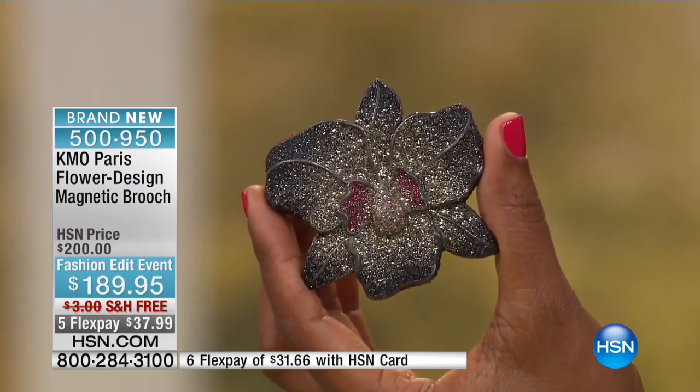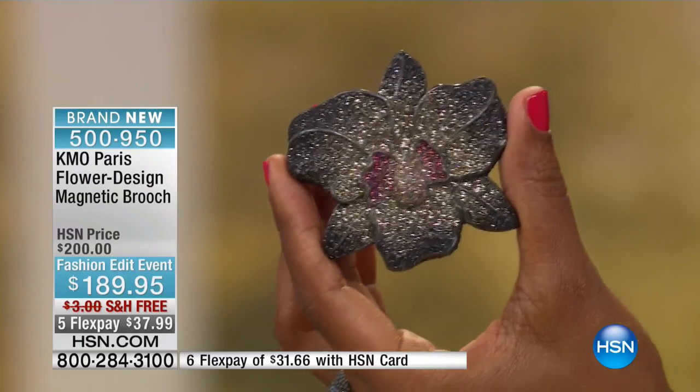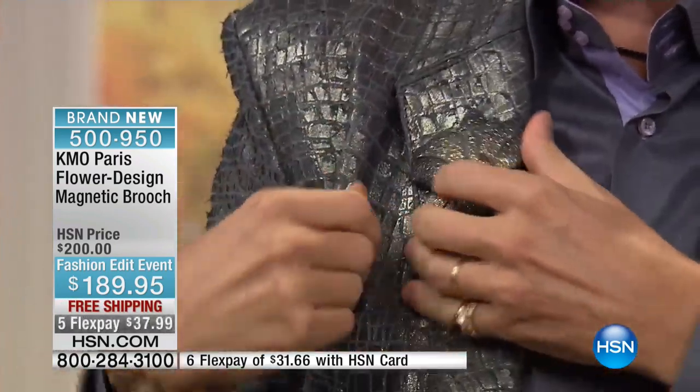Especially with that kind of brooch and this fantastic system. We promised you there was a secret with this brooch. So you have a beautiful orchid brooch, and look — I have a leather jacket, my wife made it for me, probably two or three millimeters thick. And I'm going to show you — that's the magnet, and that's it.